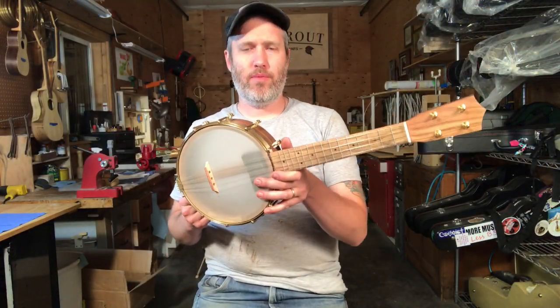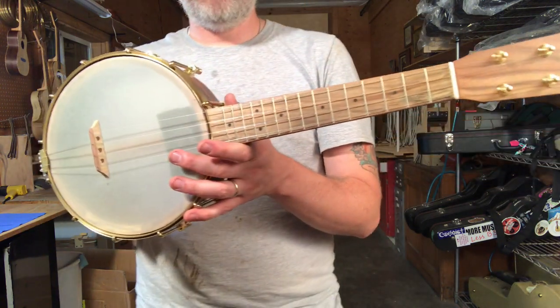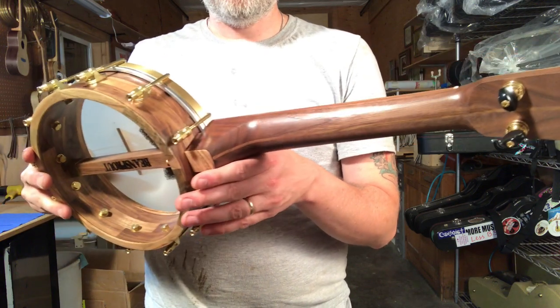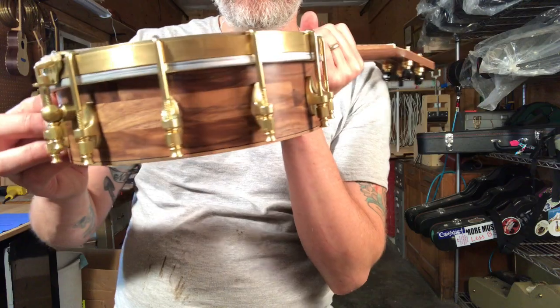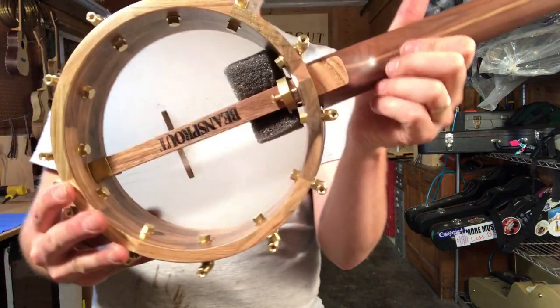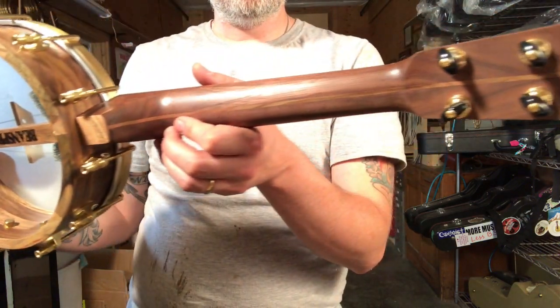Hello, up next today we've got number 315. This is a little walnut and pistachio concert scale banjo uke. Simple plain walnut from the carpenter ant stash. Walnut block rim. Pistachio everything else.